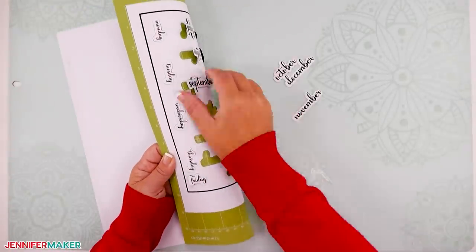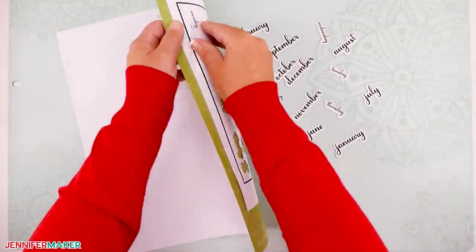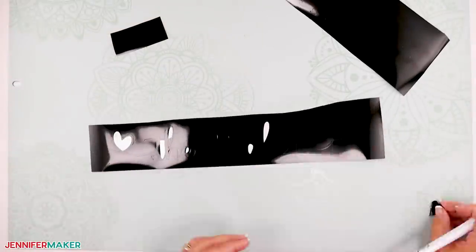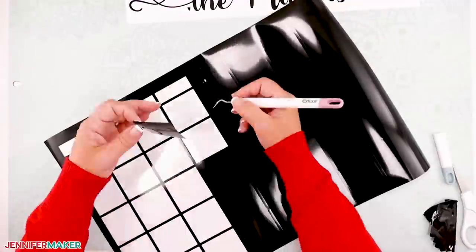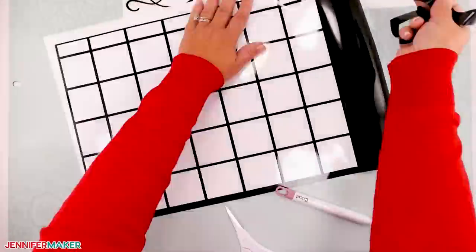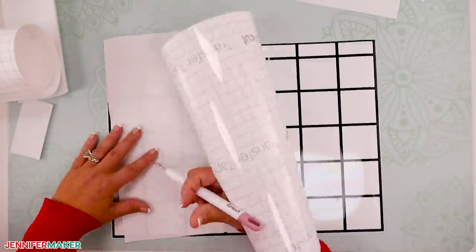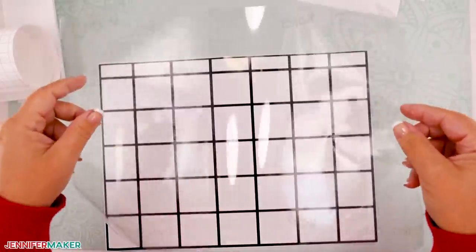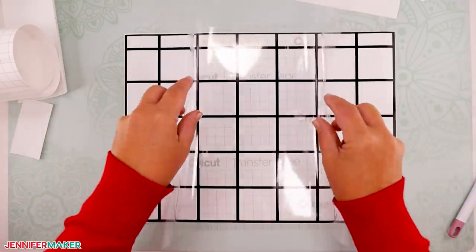The print and cut magnet pieces should pop out very easily. Now weed everything and apply transfer tape. Cut a piece of transfer tape to fit the weeded vinyl piece. I like to bend my transfer tape with both hands up in a taco shape and then apply it to the vinyl from the center out — that helps keep everything nice and smooth. Then use your scraper to smooth out any bubbles.